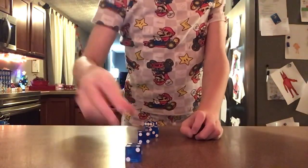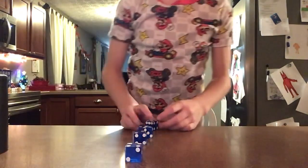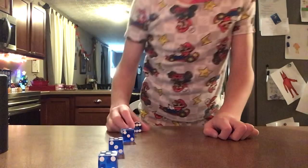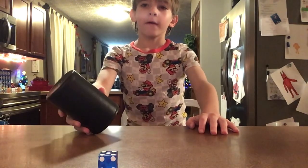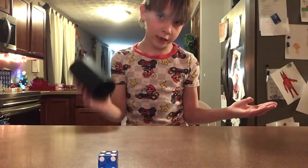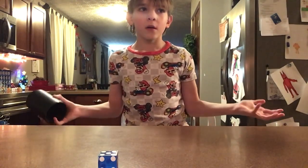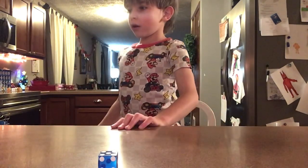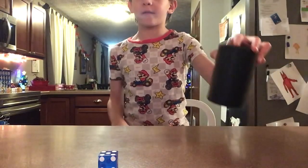Dice stacking tutorial. The tutorial is first looking for the right cup. This is just the normal cup for dice stacking. It's like a better one. If you just buy a normal cup, some of it might not stack. But I have a cup that is so good! Better than this one.